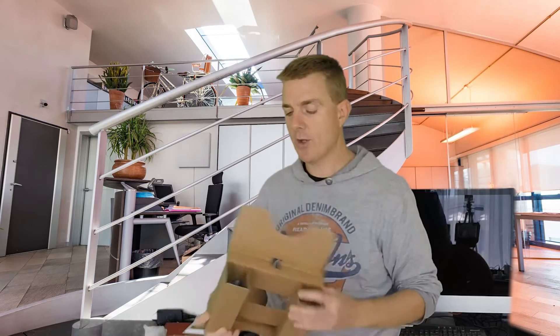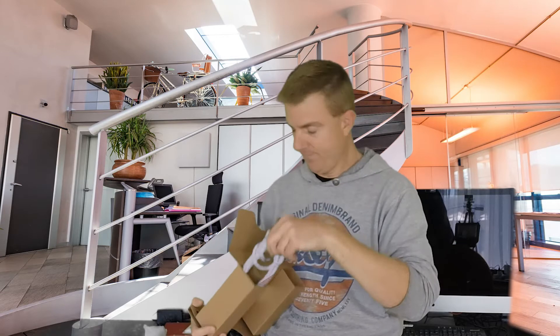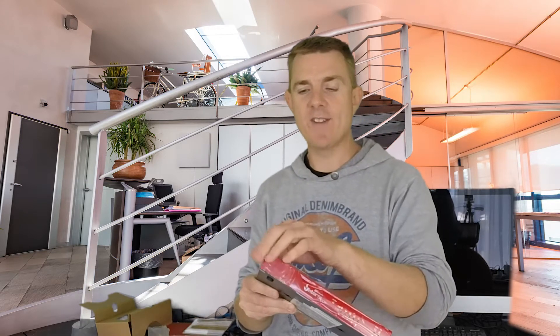What else are you going to get in the box? You're going to get a couple of meters of a green patch cable. Then the actual unit itself — and as you can see, this is brand new; it's still got the seal on the front. So we'll just take that seal off.